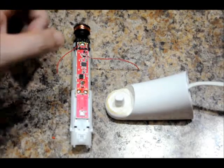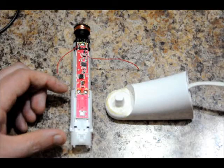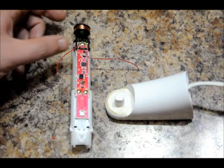It has an internal battery, a motor that acts to pulse the bristles, and a wireless charging circuit.